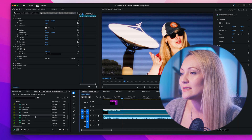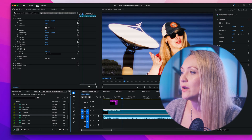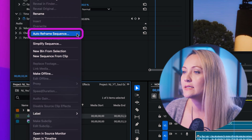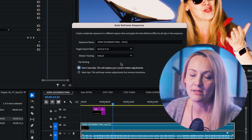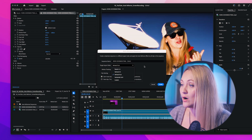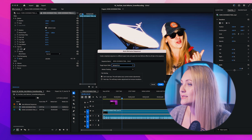Here we go. Open up your horizontal sequence just like before, but this time go to your project panel, right-click on your sequence, and hit Auto Reframe Sequence. At this point, Premiere will ask you what aspect ratio you want. We're going with vertical, so 9 by 16 — hit OK, and go grab a cup of coffee.